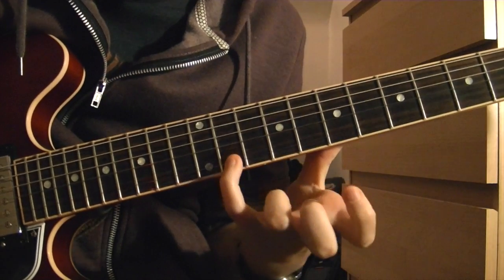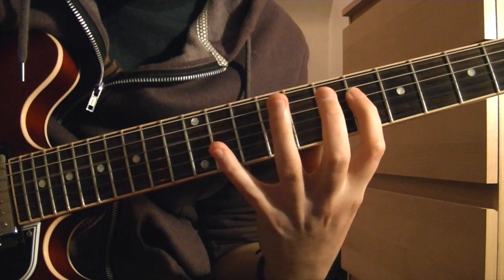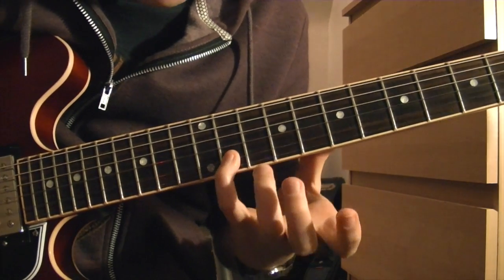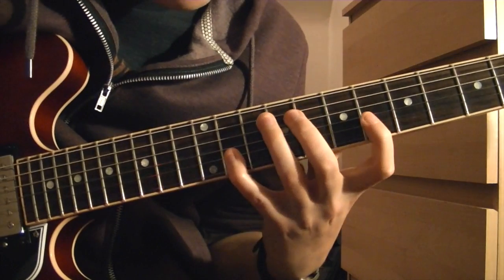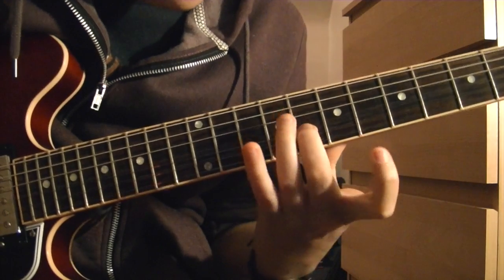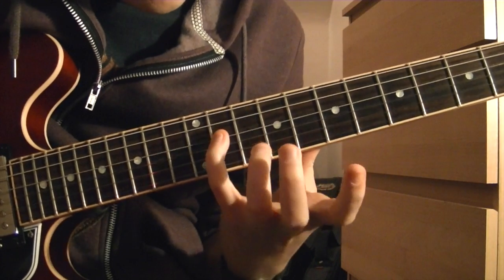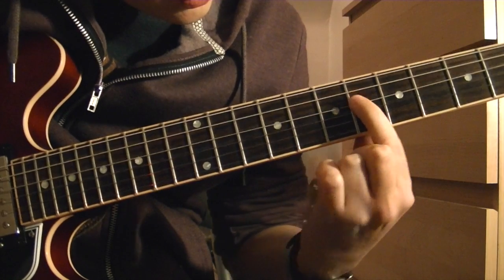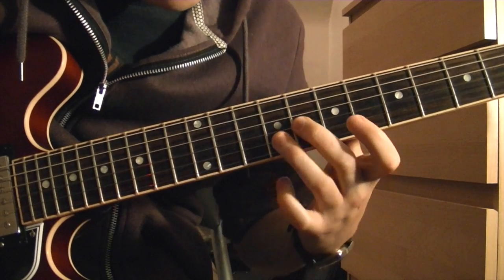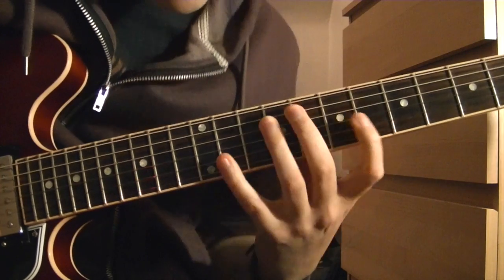And then the second half — we're going to go from here, basically just moving the shape up two frets, up a tone, and then backwards. So again in relation to the G, you get: sharp 9, flat 7, sharp 5, flat 5, down to the flat 9, and then back up. Go into the flat 9 again and then resolving it.